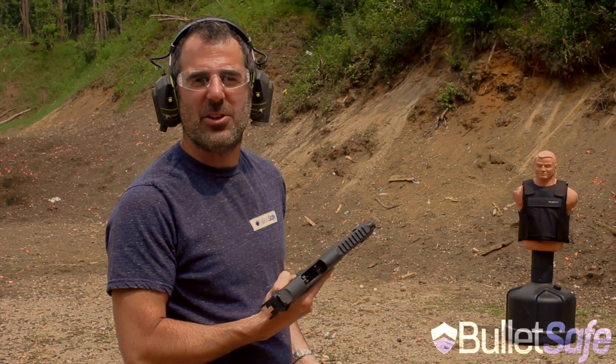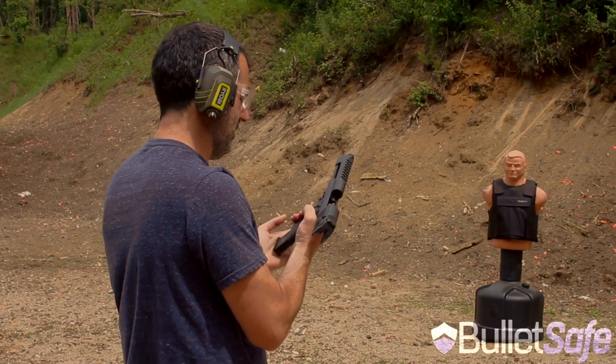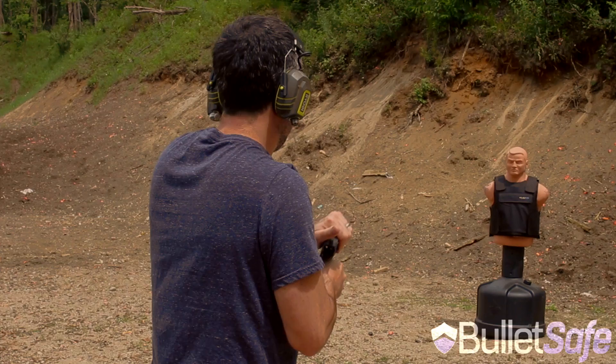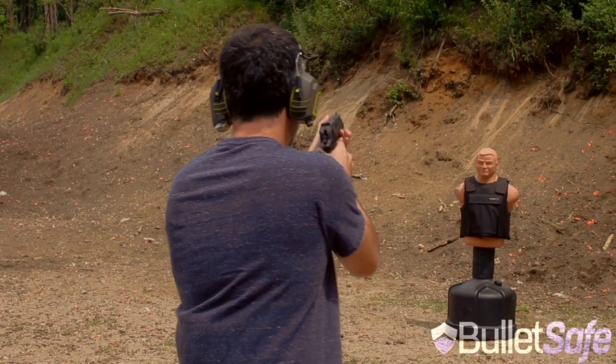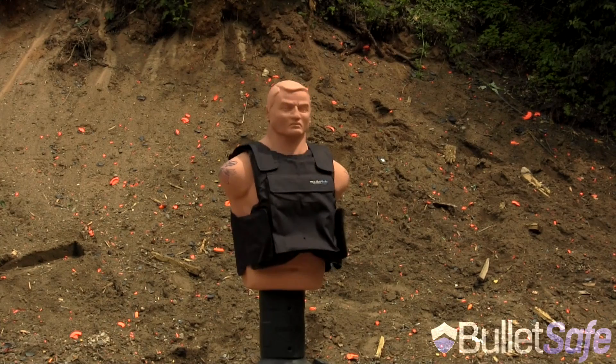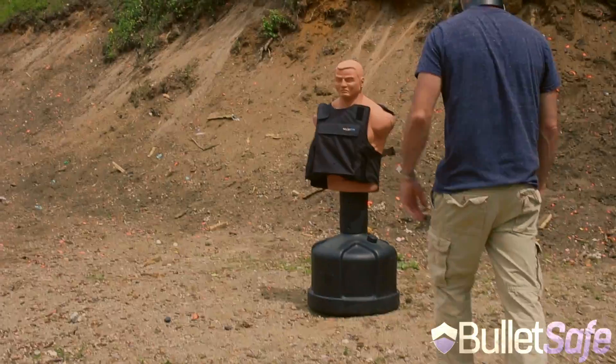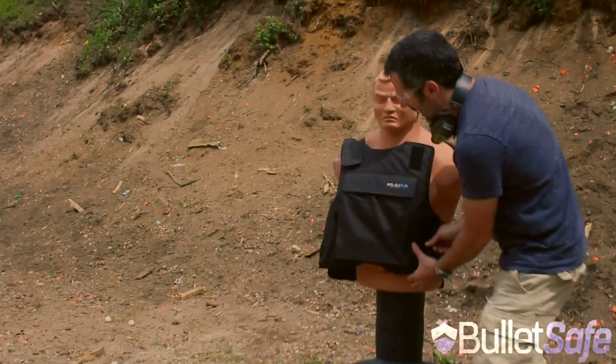Alright, well I have this .50 caliber Desert Eagle. I'm going to shoot it into our bulletproof vest and we'll see how it does. Alright, let's take a look.